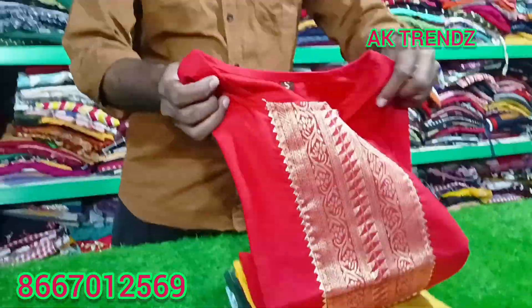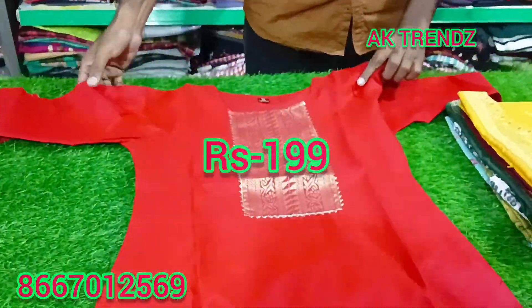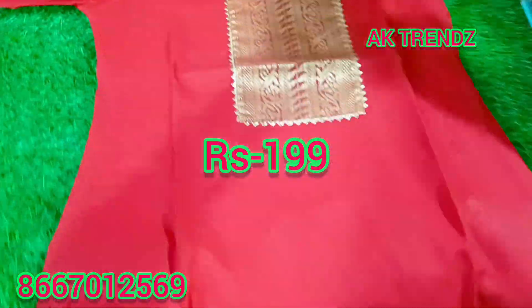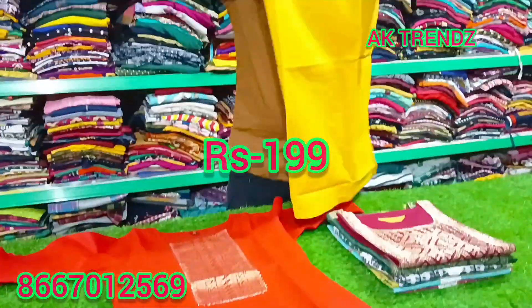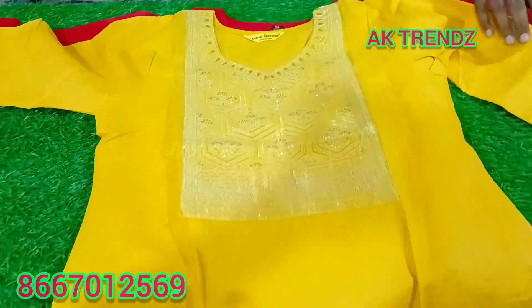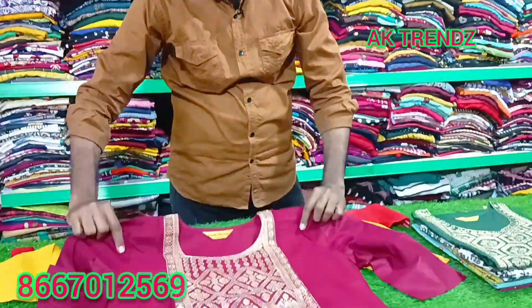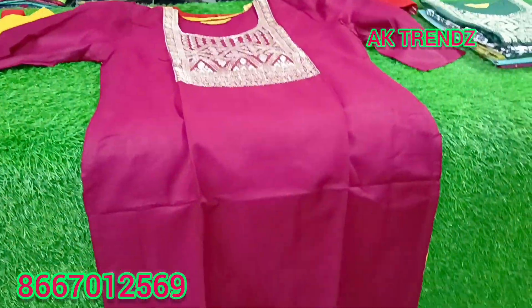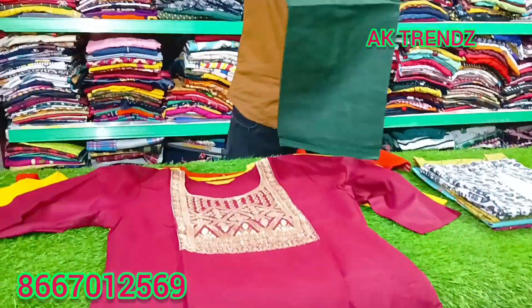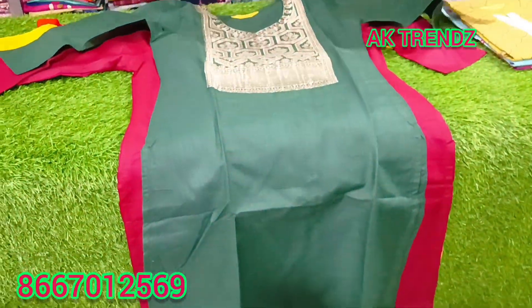All of these are going to be just ₹199 for 1 piece. All of them are just ₹199. Branded, just ₹199.